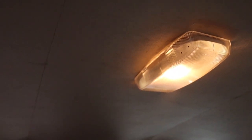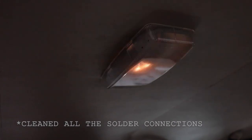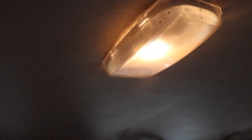Here we are inside the cabin of the Trooper. Let's see if we fixed this front dome light too. Door closed — yep. Door open — light comes on. Door closed — off. Door open — on. Loving it. Really coming together in here.